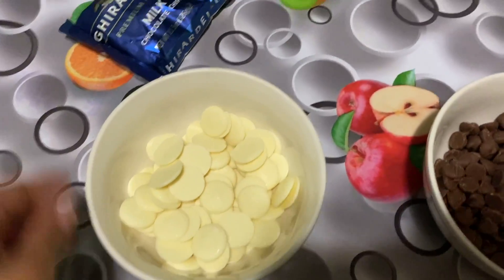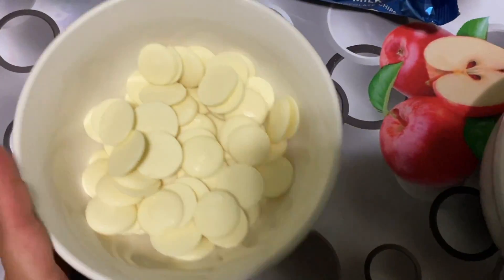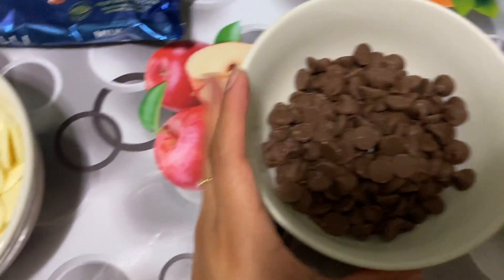Hi guys, welcome back to my channel! Today we're going to make strawberry covered chocolate, and I'm doing it with my sister Livi because she's going to help me — I've never done it before. We got the white chocolate and also the milk chocolate chips for the strawberries.